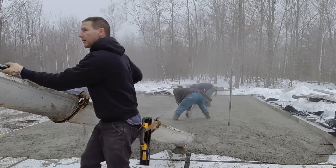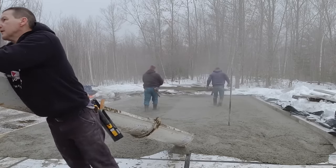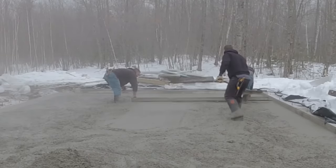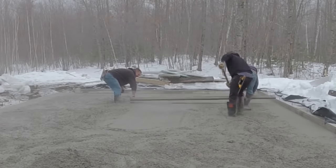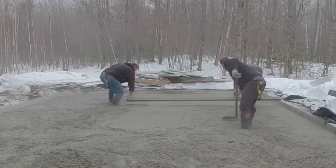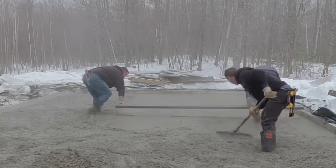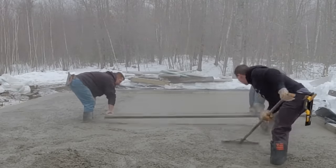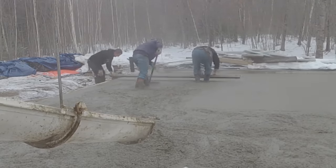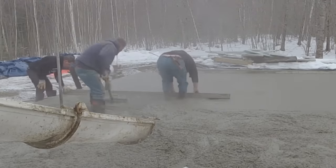You can see how nice that mag float hangs on my margin trowel right there — that's how we carry the mag floats around as we're moving and working. What we're doing now is screeding the concrete from the right side up against the house to the middle — that slopes an inch — and then another inch from the middle out to the form. The reason we're not using a power screed today is when we have something with quite a bit of slope we like to screed it by hand so we know the slope is perfect and there's no sagging in the concrete.